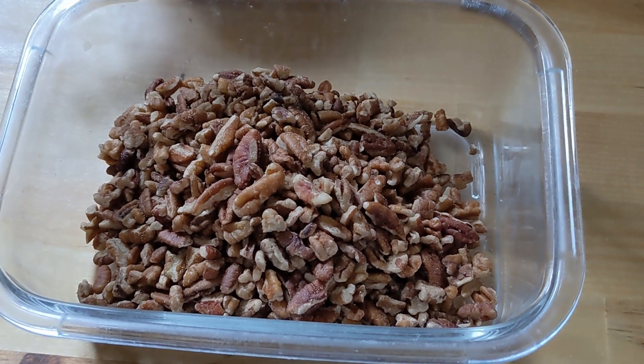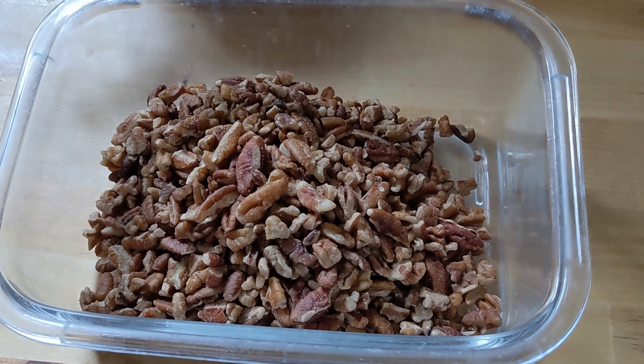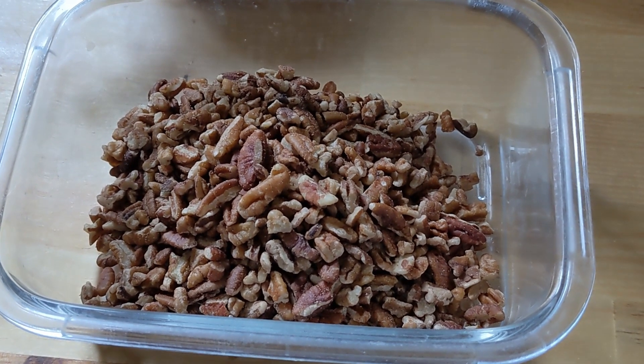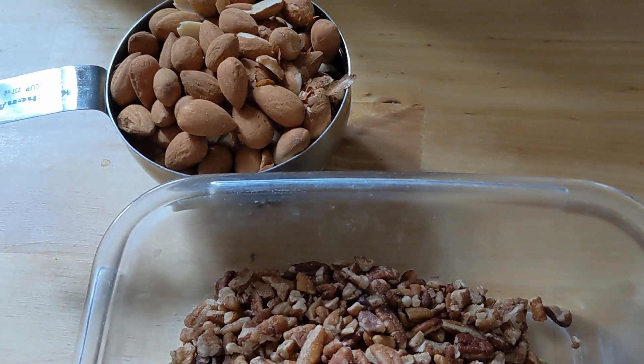This morning I'm working on making a grain-free granola. I've put in a cup of pecan pieces. Next I'm adding a cup of organic, ethically sourced, sprouted almonds.